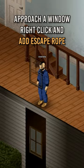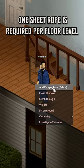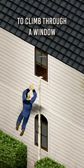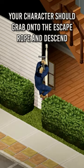Approach a window, right click and add escape rope. One sheet rope is required per floor level. Hold down E as you would to climb through a window, and your character should grab onto the escape rope and descend.